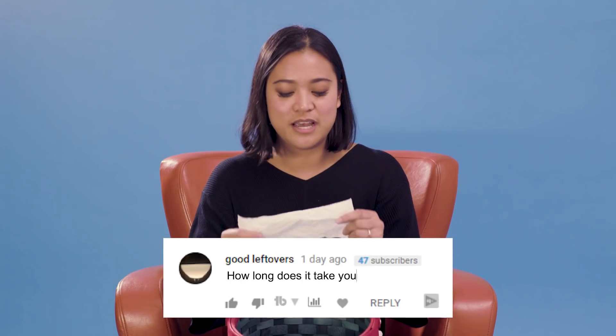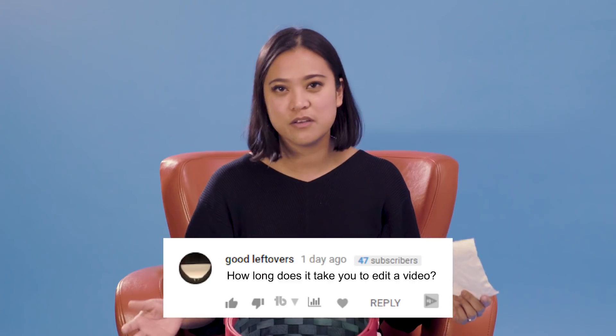The next question from Good Leftovers: How long does it take you to edit a video? We have an awesome video team here, and it takes about one to three full days to edit a video, although that depends on the content and type of video.